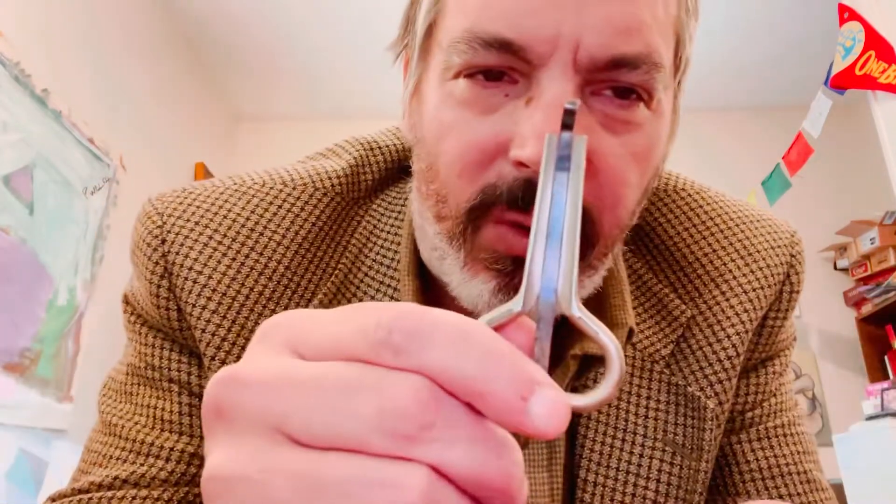Jaw harps are awesome. I always say if you can't play one note with soul, don't bother trying to play ten. And these are just one note — very cool. I hope that answered your questions, Hermit. Thanks for watching my extremely long video about jaw harps. I hope you're all doing good and well. Thanks for watching my videos and for all your nice comments. Be well, stay free. God bless — I'll talk to you all later. Bye now.